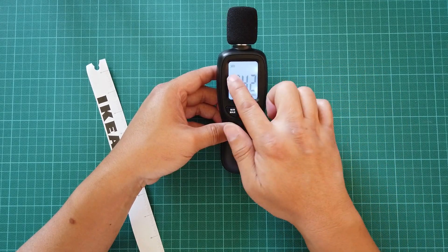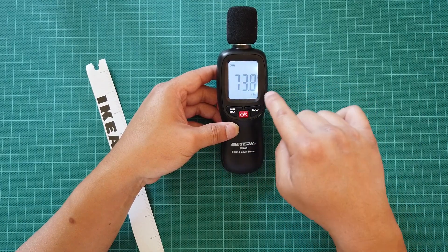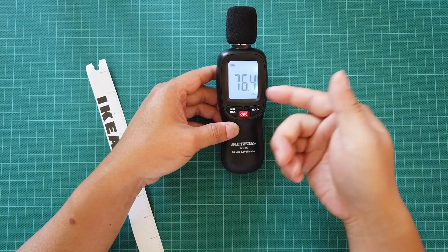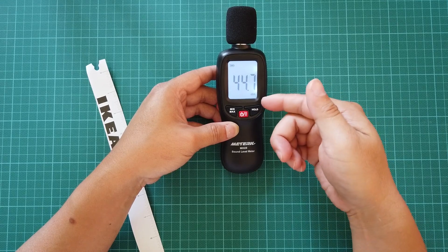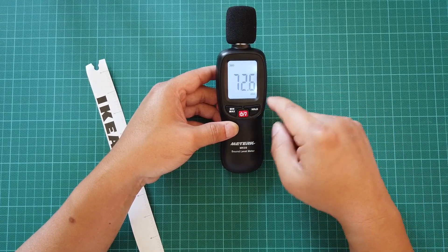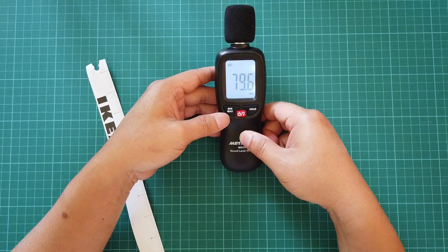If I press the button again it will light up with a whitish-bluish backlight. It has the battery indicator on the top left and DBA on the bottom. It doesn't have any other sound measurement mode — it's always going to be DBA.